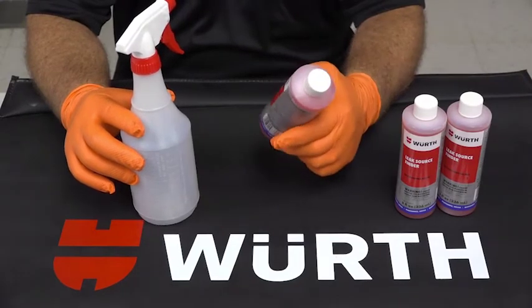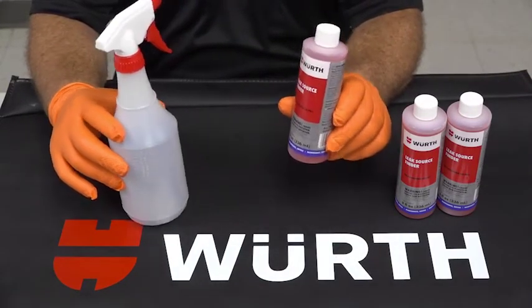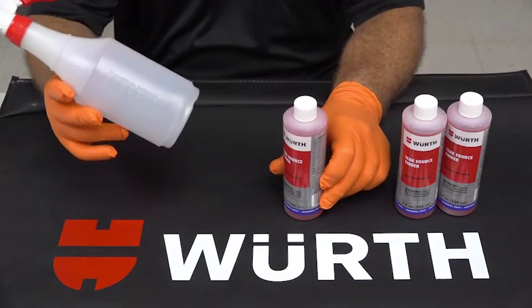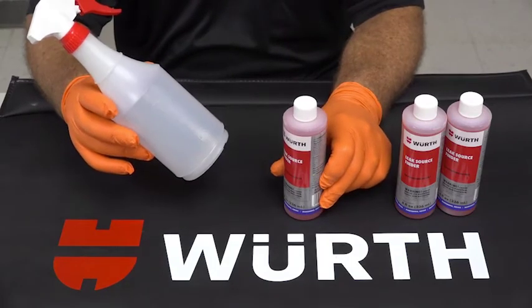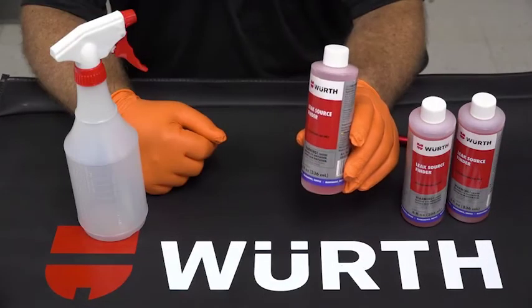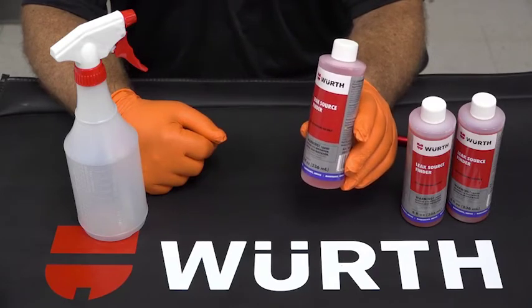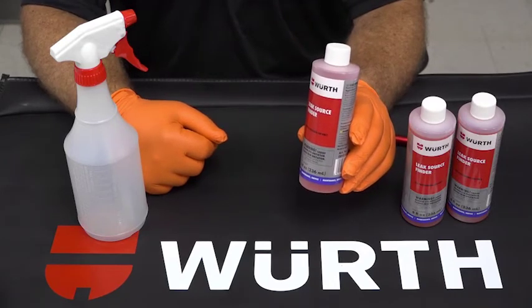The Leak Source Finder is a very easy product to use. All you have to do is dilute the product in water. If you use our general purpose sprayer that can be found in Section 8 of our catalog, the recommended starting dilution is one part of Leak Source Finder to ten parts of water.